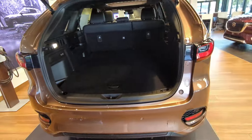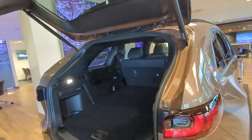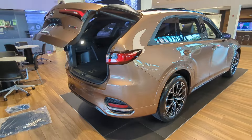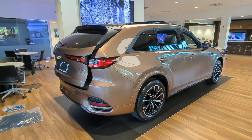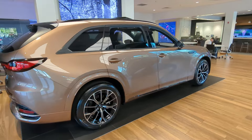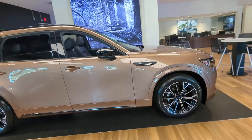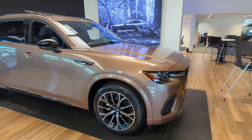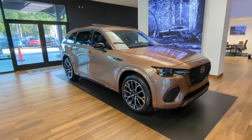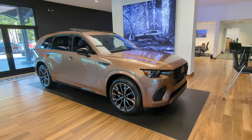And that's really it. Don't want to make this video too long, but let me know what you think about it. If you want more videos, we do have the Zircon Sand with the Nappa leather interior, which actually looks pretty good on the CX-70. I'll do a video on that if I get over 100 likes. Thanks again for watching — don't forget to like and subscribe. Have a great day.